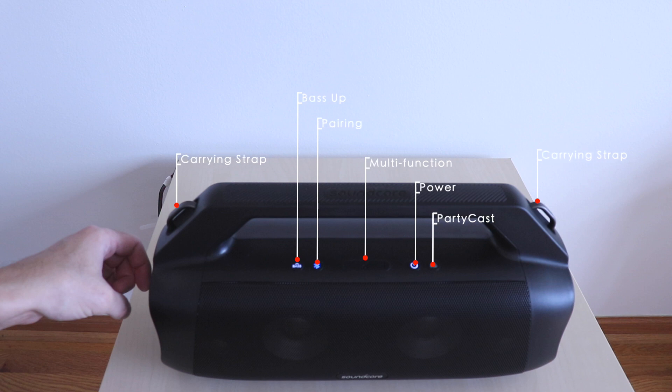On the top you have the following: the carrying strap loops, bass up, pairing, multi-function button, power button, and the party cast button.